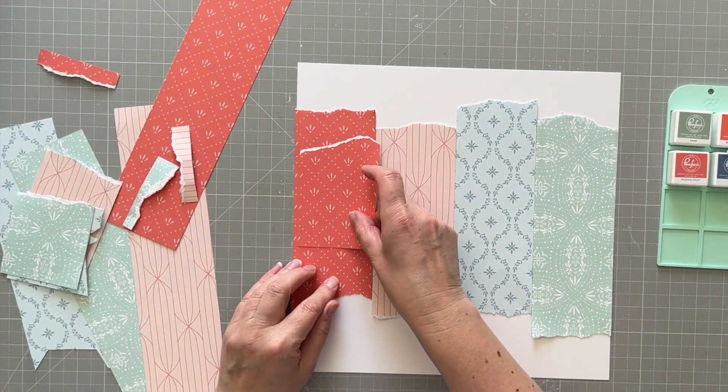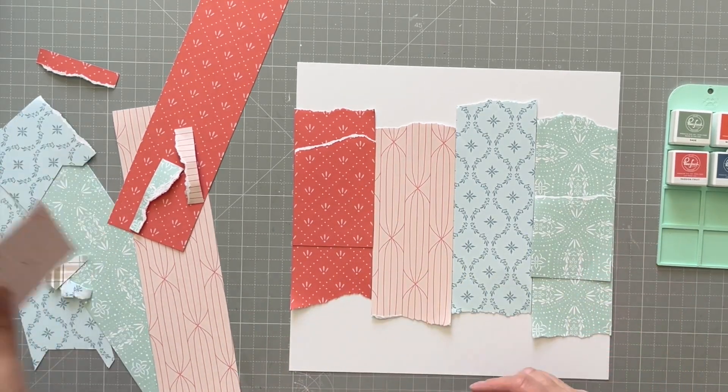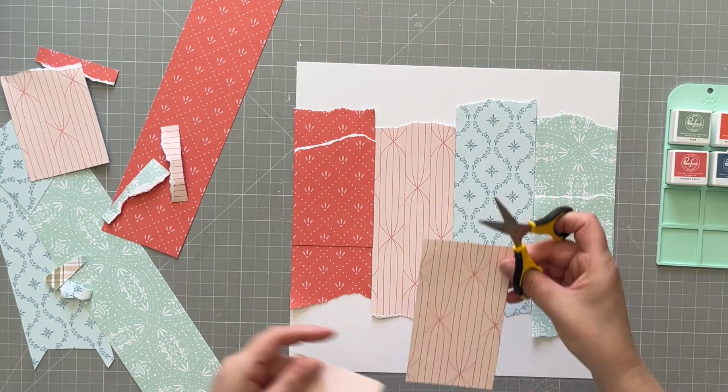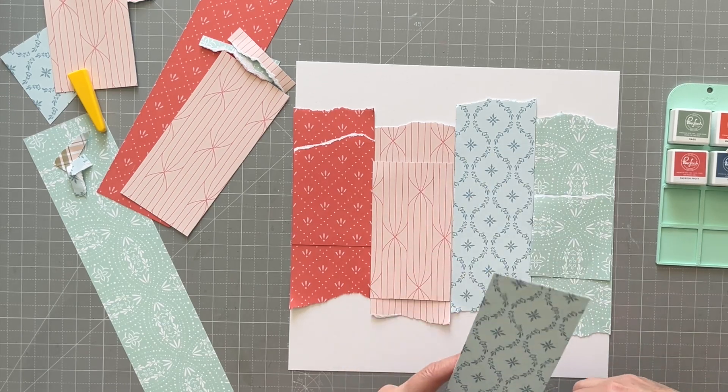What I'm going to do is put some letters — handcut letters — over the top in the same color. You'll see what I'm saying in just a second; it will make more sense once I start to do it.